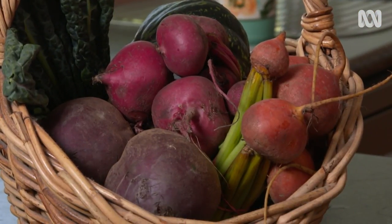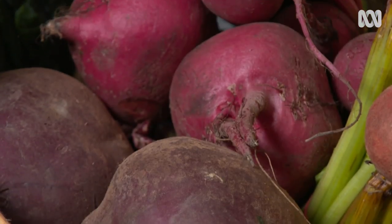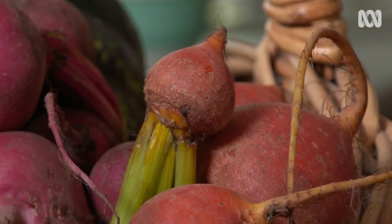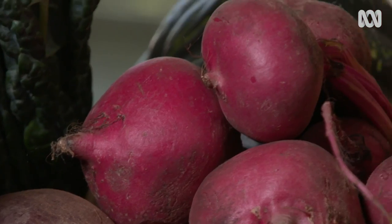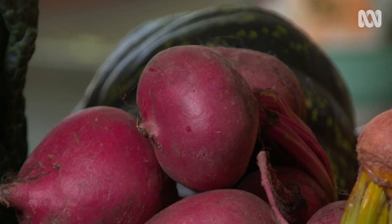Beetroots would have to be one of my favourite crops in the garden. They're a cinch to grow, they're versatile in the kitchen, and as the weather cools off they become even sweeter. You can use them in all kinds of recipes. I want to use these beetroots for a nice hearty soup.